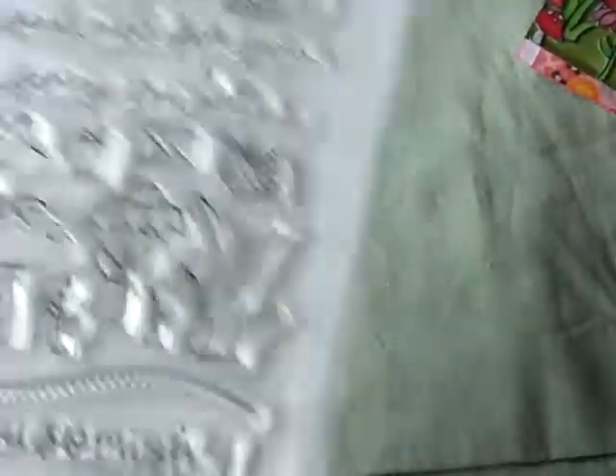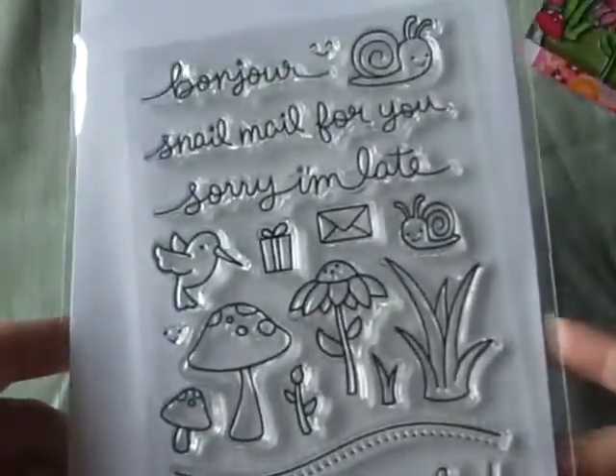I'll show you the different stamps I got and I'll go fairly quickly because I know a ton of people have shown these. I already took them out of their packaging and put them in my Avery Elle sleeves.